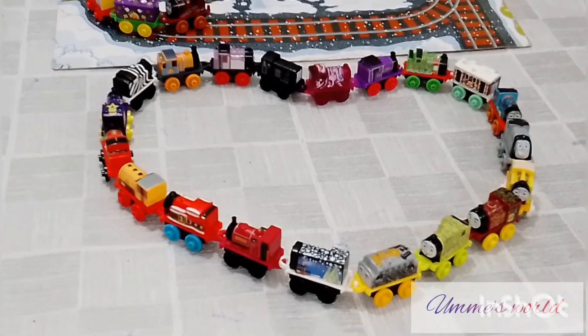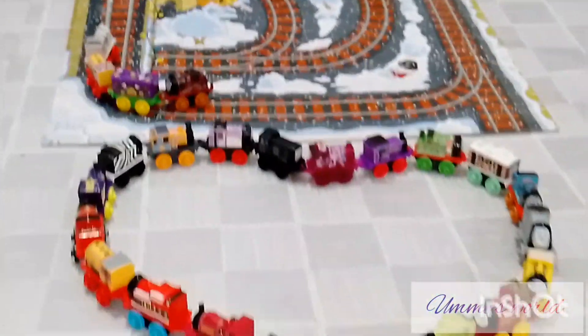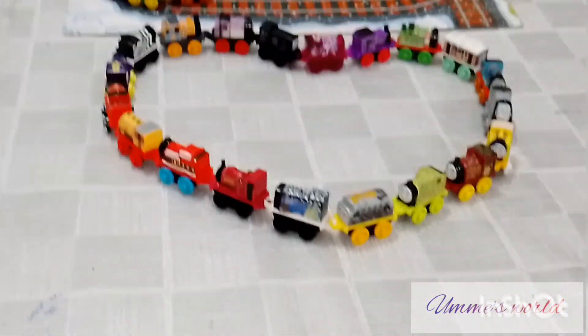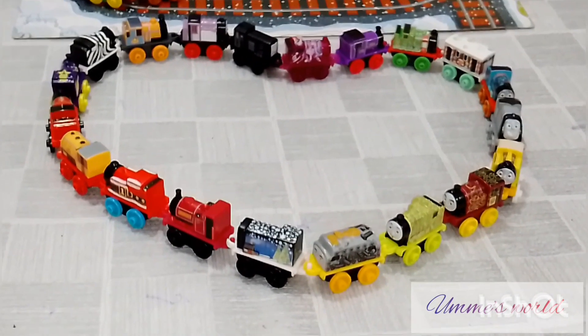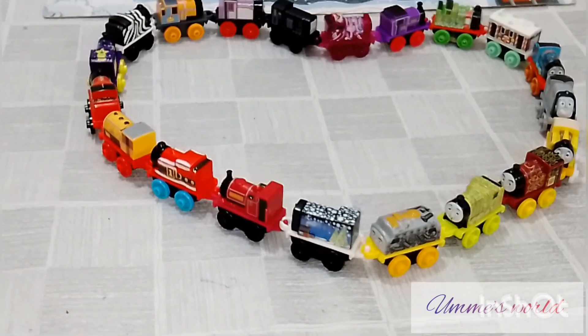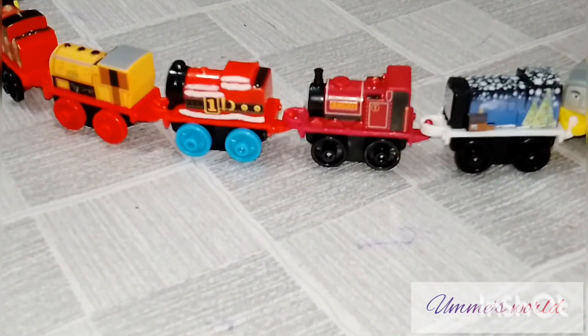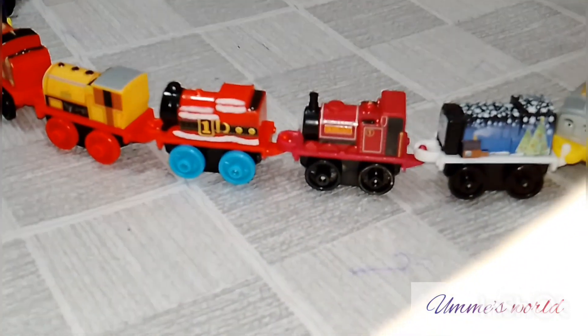So here we have all the train engines in their windows. These train engines are very colorful and some of them also have their names mentioned. Here you can see that these engines have their names mentioned as well.